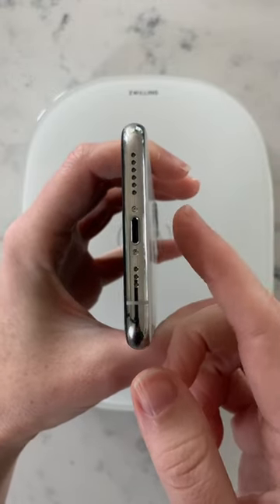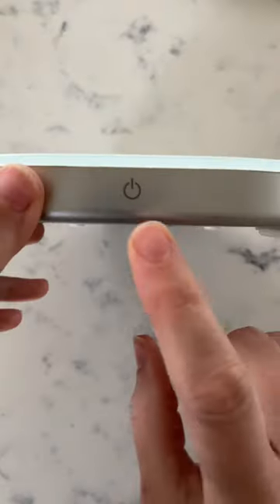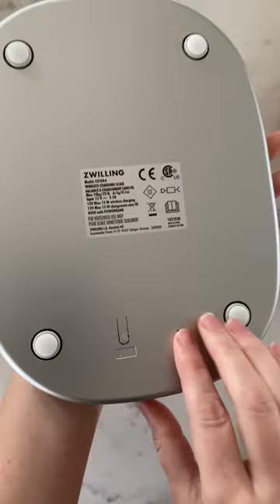For proper placement, focus on aligning the charging ports for both pieces. Apart from that, this scale is super functional for baking and cooking. The power button serves as a tare button and it's located on the front of the device. You can easily switch from ounces to grams using the button on the back.